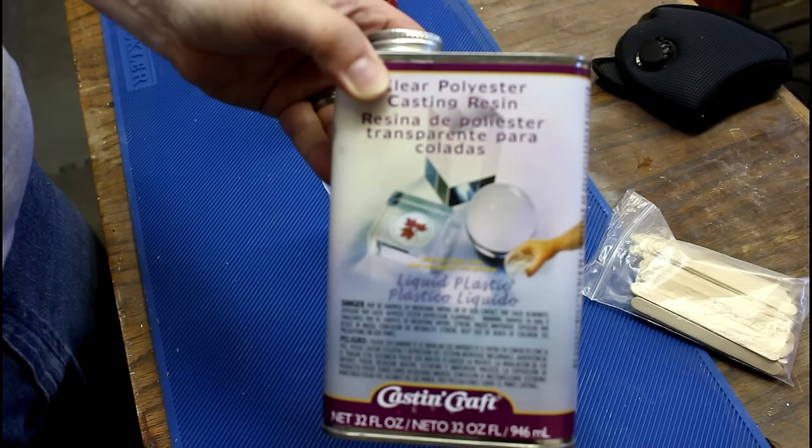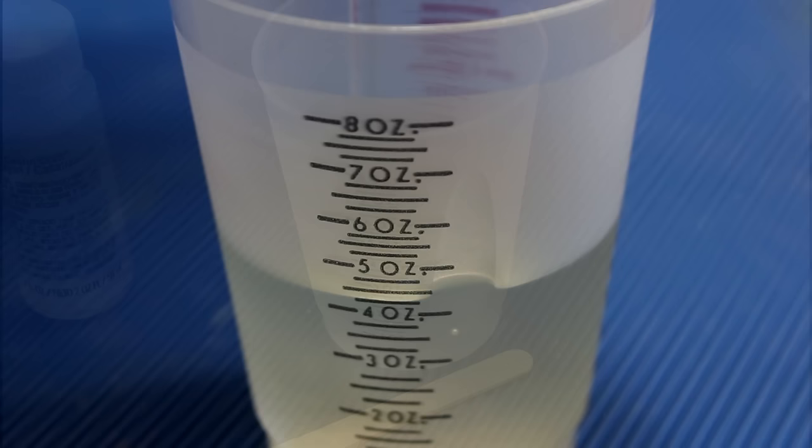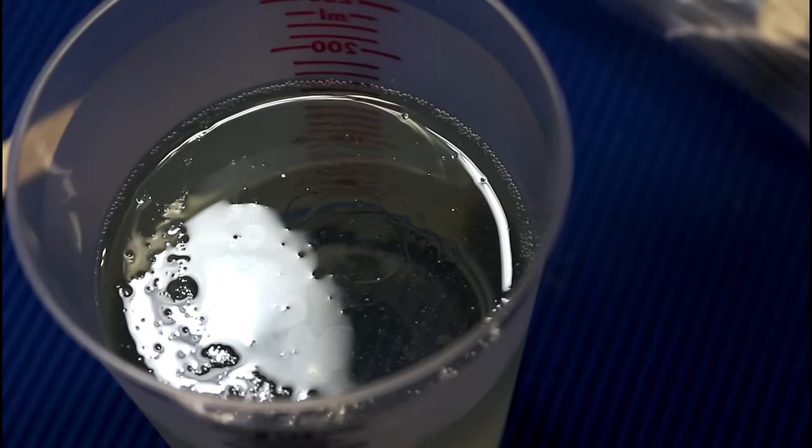I'm going to be using polyester resin. As I've said before, this is some of the worst smelling stuff I've ever worked with, but it allows you to make deep castings. I'm going to use three drops of catalyst per ounce.